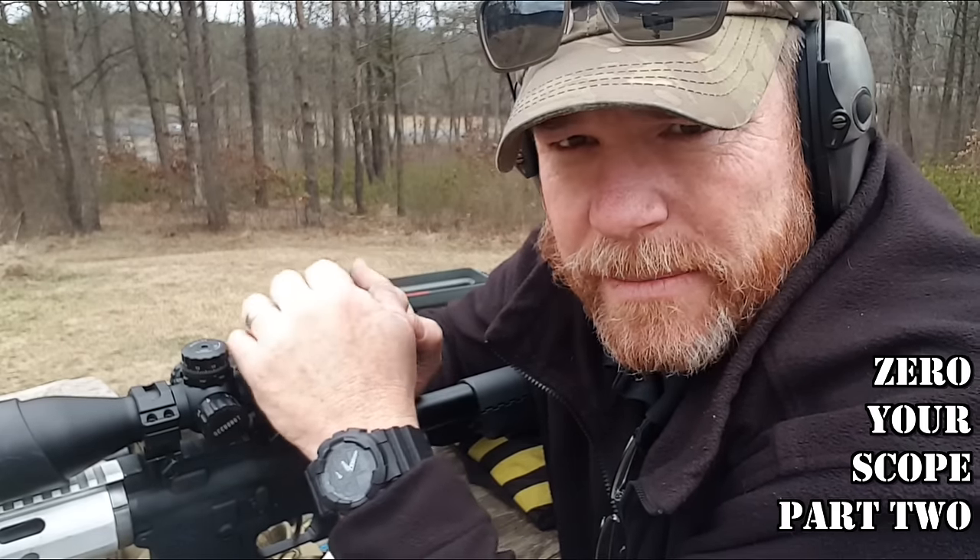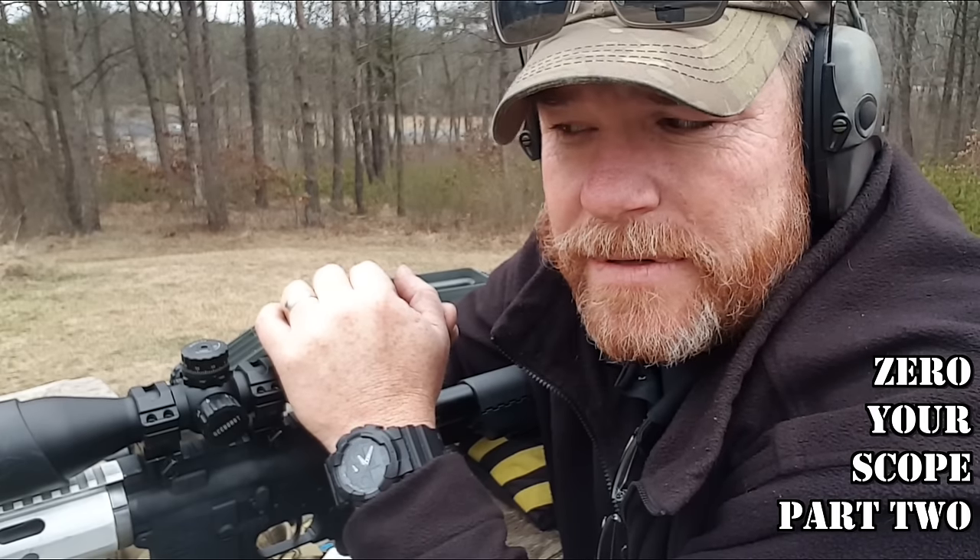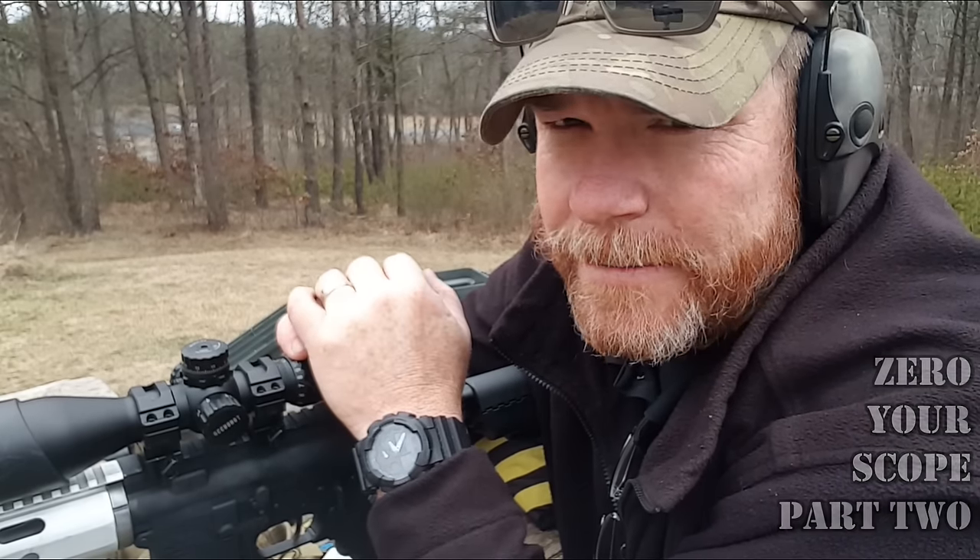Kettleboy32. Support the red, white, and blue. God bless America. God bless those men and women in uniform 24-7 for our freedom, because freedom is not free. Kettleboy32, out.